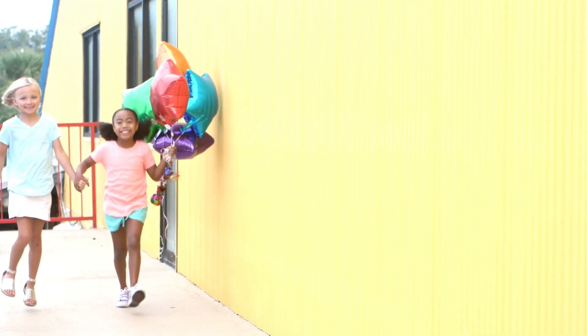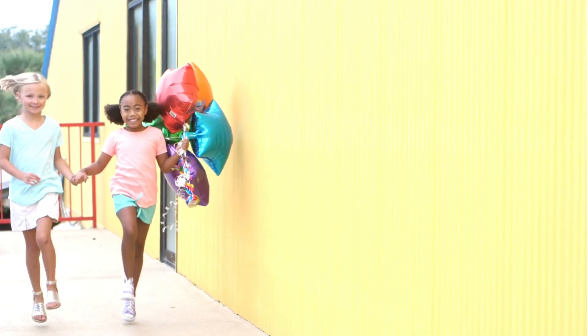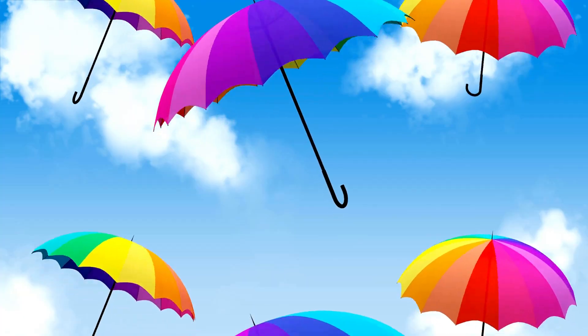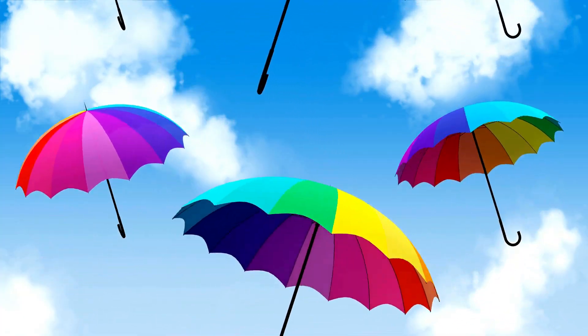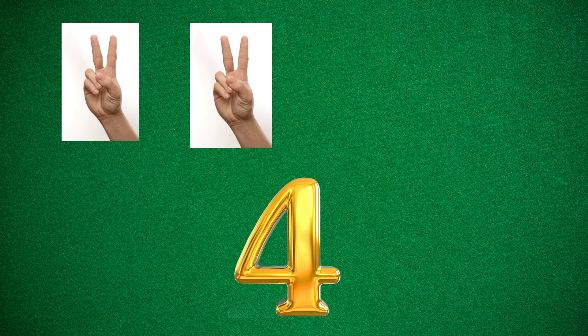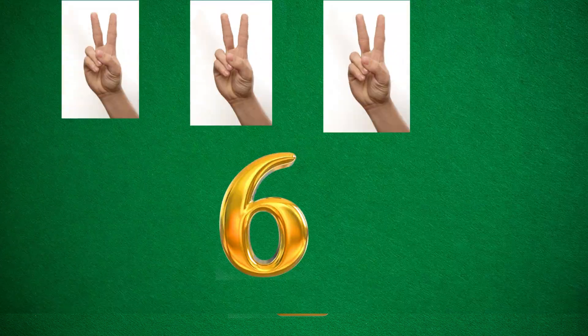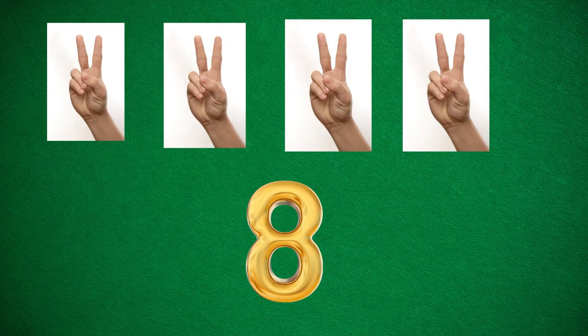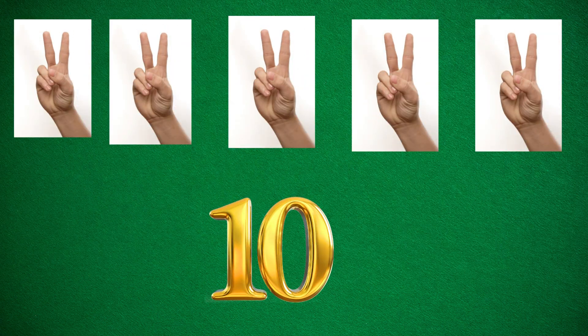Now it's time to move with me. When I clap, you shout the next number. Let's go! Two, four, six, eight, ten.